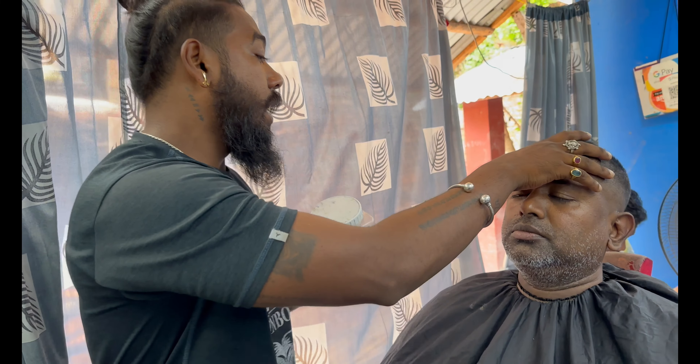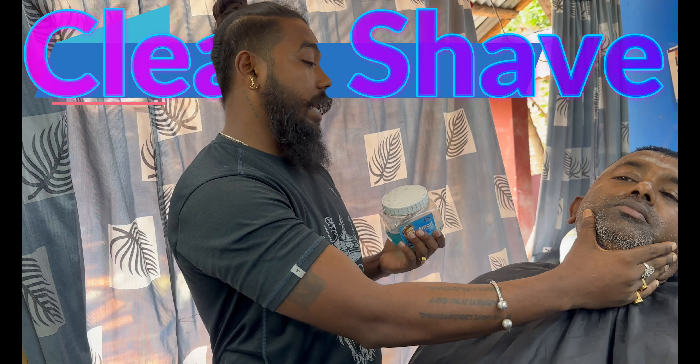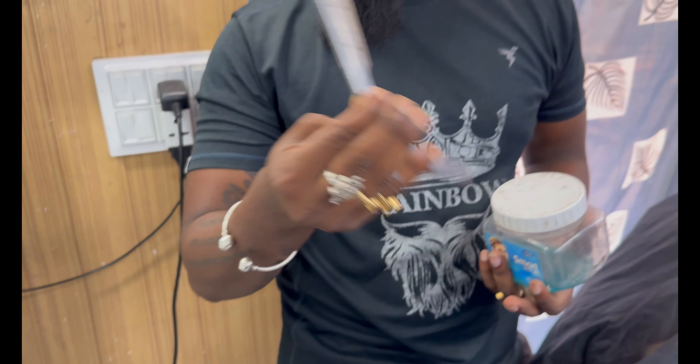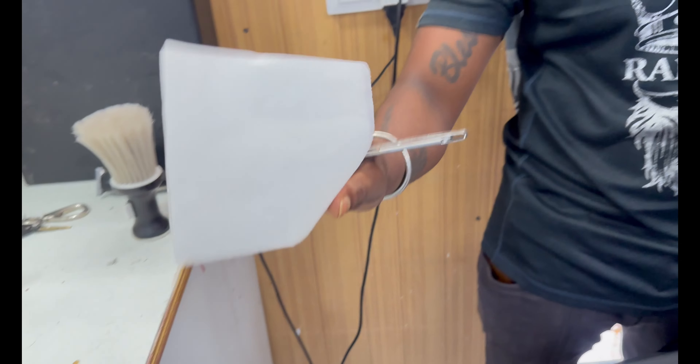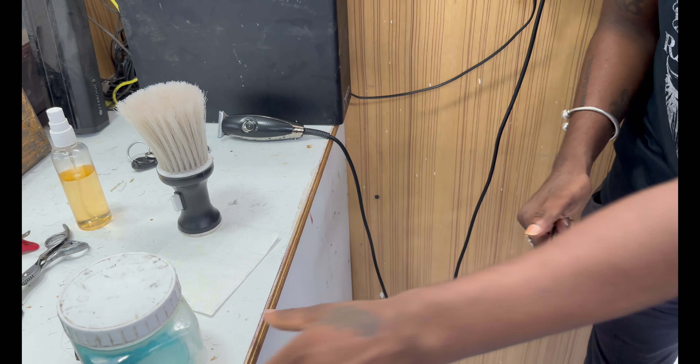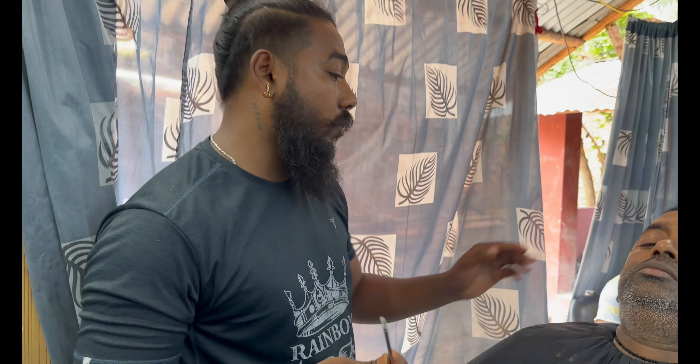Here we have seen this in the bar. You can see that the client is fully clean. We already have to understand that our bloods are not. Here is the tissue — what is the tissue here?